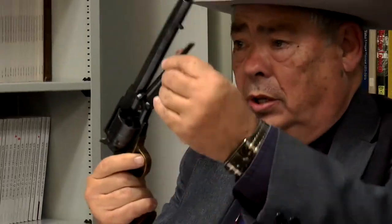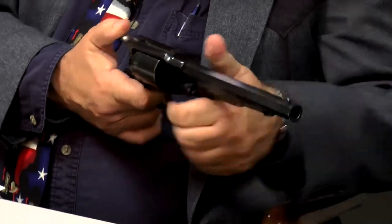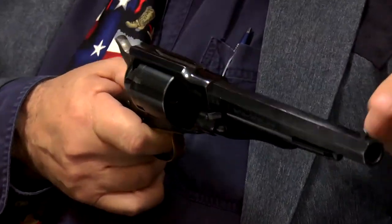Seven years later, the 1858 Army model of Remington — this one is a .44 caliber. It's got all the features: the plow grip handle, trigger guard, and the loader. It's got a backstrap now, and this backstrap stabilizes the weapon. Furthermore, when you cock it, you've got a long rear sight on the backstrap.